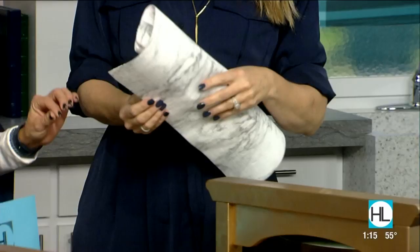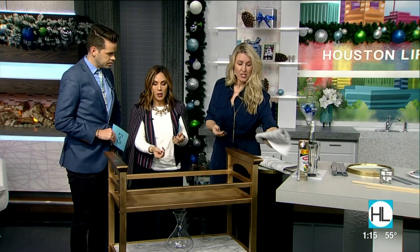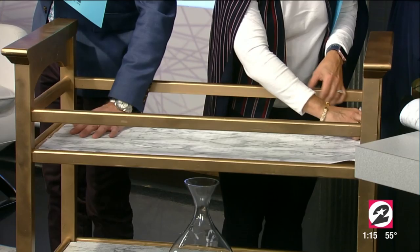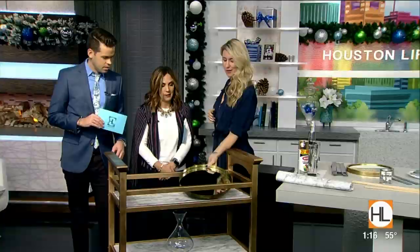I wanted faux marble shelves. I found this stuff at Walmart — it's shelf liner and it's beveled so it looks like glass marble. You don't have to stick it to the shelves; it just lays there. I cut out three pieces. If something spills, you pick it up and wipe it. And you don't have to use it just for a bar — I've used this for a cookie party for my daughter, for brunches, whatever.